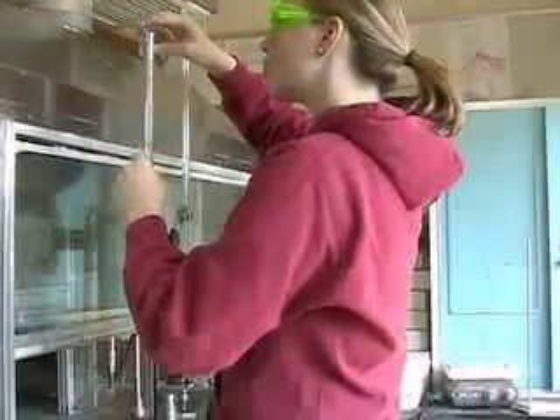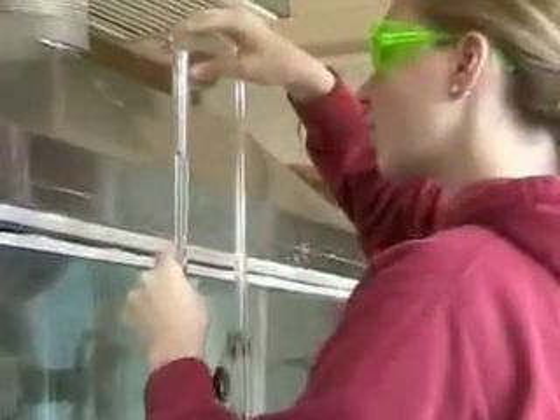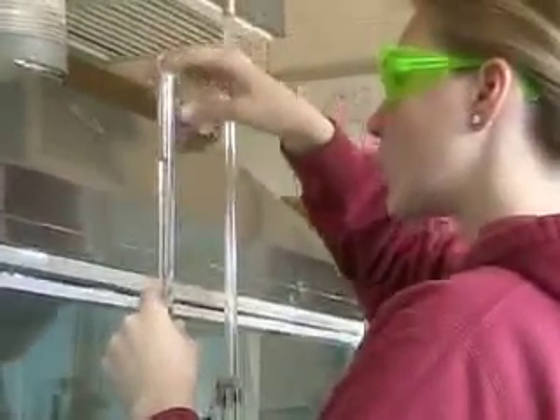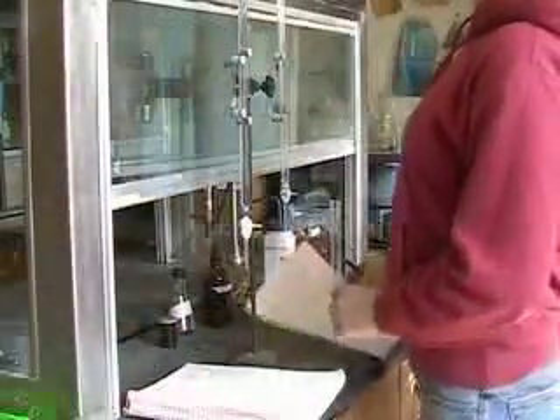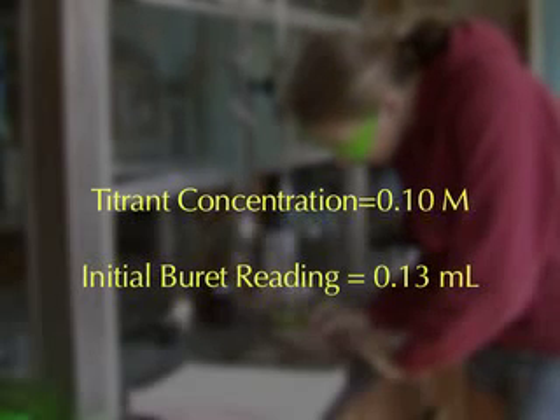We then fill the burette with our titrant, silver nitrate. We don't need to fill the burette all the way to the top. We just need to know and record the initial volume of titrant in the burette. We also need to know the concentration of the titrant.